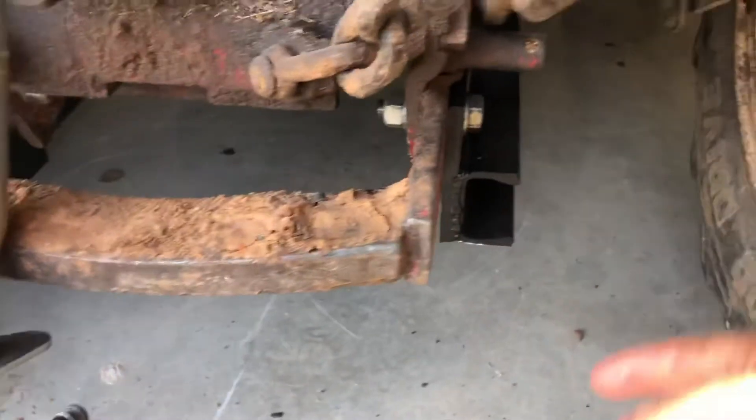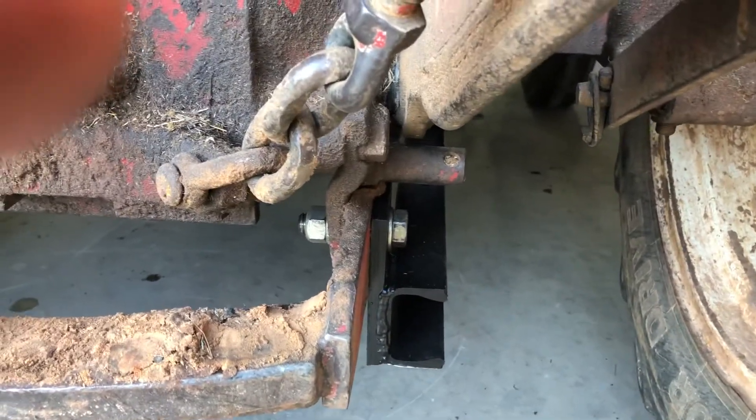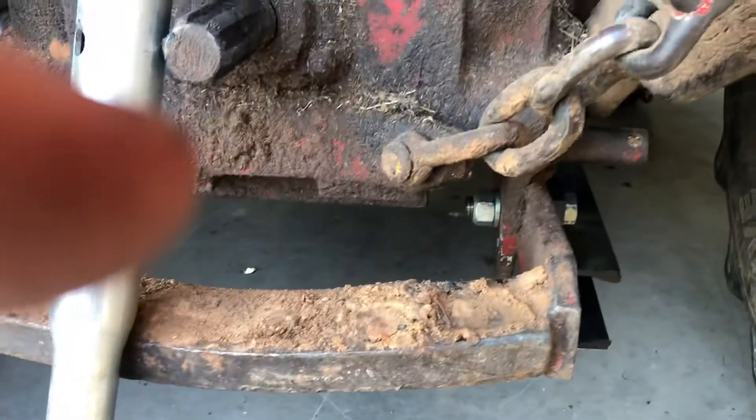On the back, I've got my channel with a 1.5-inch plate, and then I've got 3.25-inch bolts with prevailing torque nuts to secure everything in place.